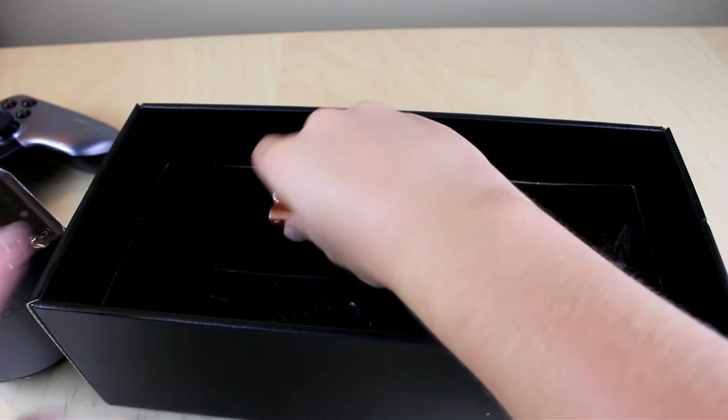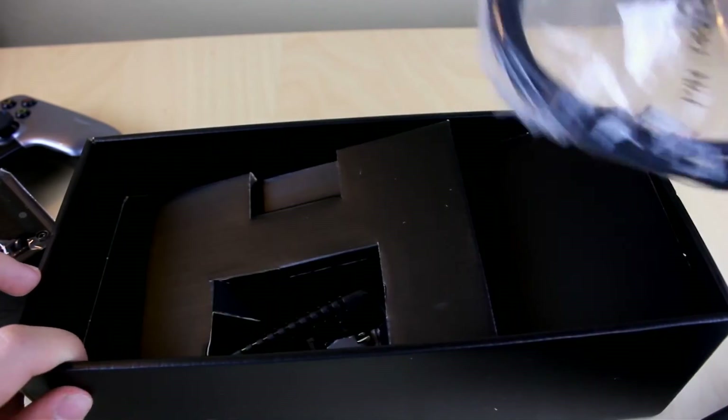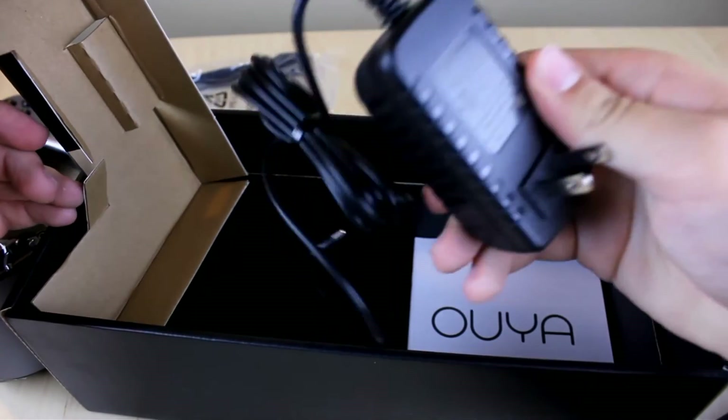Looking at the bottom compartment, we have two double-A batteries that go on either side of the controller — it's a really unique design, but I'll get into that in the first impressions video. Then we have a pretty nice HDMI cable and of course the power adapter.